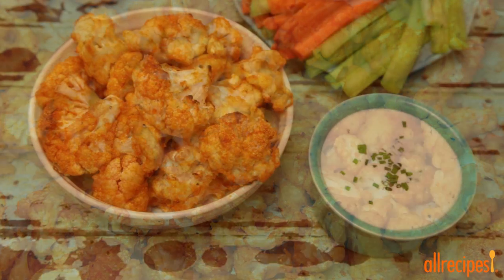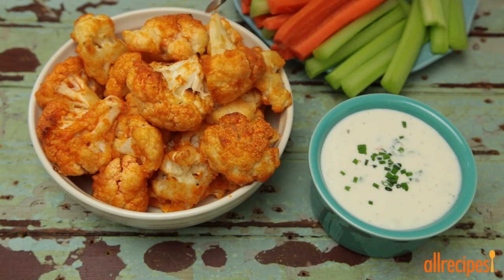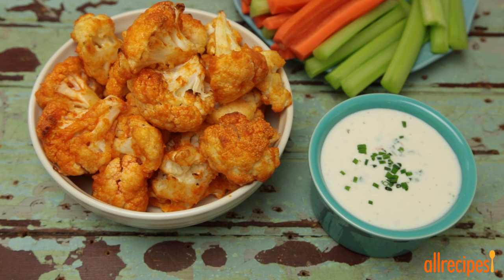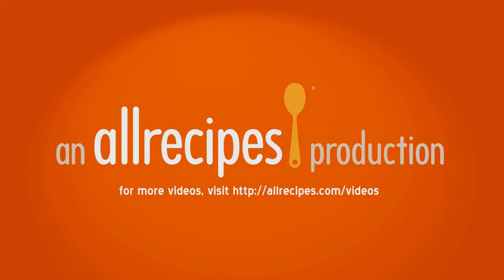Have fun with these buffalo cauliflower bites, serving them with blue cheese dressing, carrots, and celery. And you're likely to find yourself asking, what else can I buffalo? Leave me a comment in the description below.